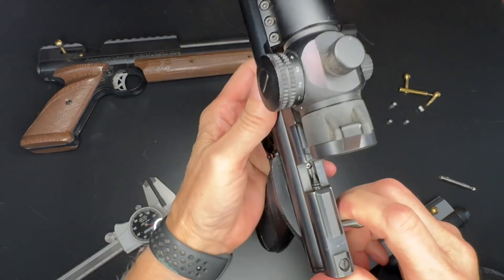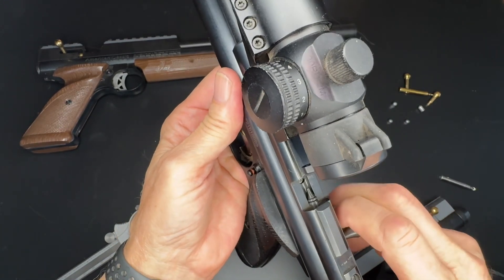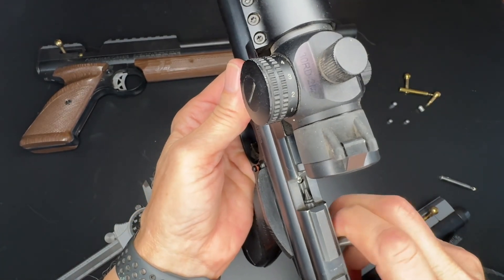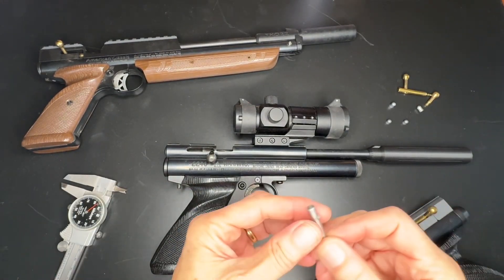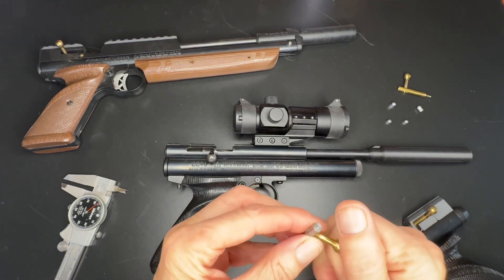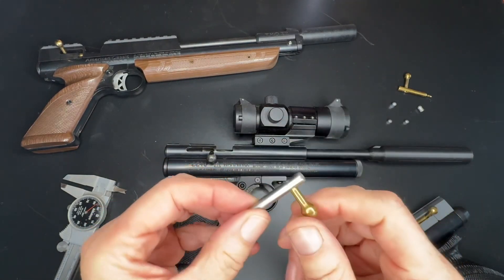It'll give you almost as much room as about half the length of a long JSB or a Predator Polymag, which are quite a bit longer pellets. I hope that helps out — it's a pretty easy mod, you just need to go slow and be careful. But it really does enhance the ability to load a pellet, especially if it's cold out and you're wearing gloves and your fingers are cold.